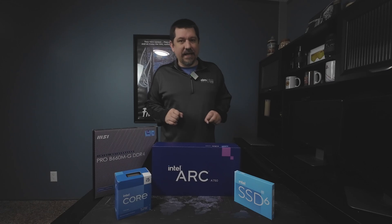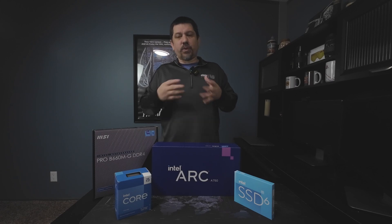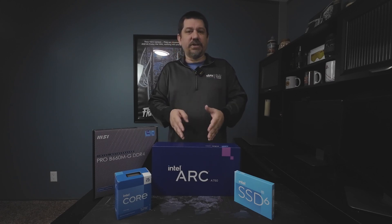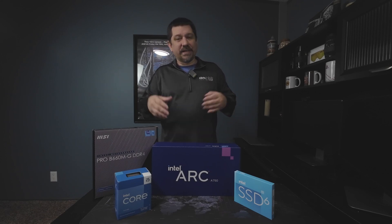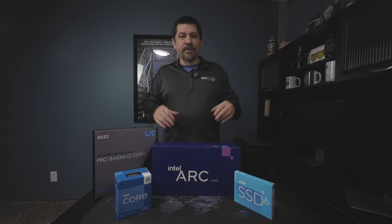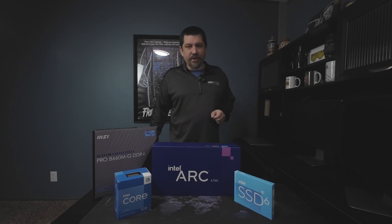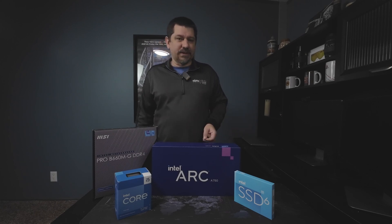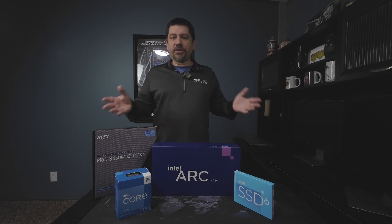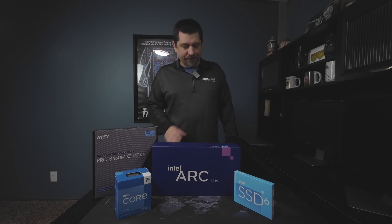So I went ahead and chose the Intel Arc A750. They have the drivers in a good place now, the software to support everything. It's where it needs to be, and it's actually just getting better and better as time goes on. It's in a place now driver-wise that I felt comfortable putting this in my wife's machine so she can just install her games and just go play and not have to worry about game bugs or anything popping up very often. And on top of that, it's the best price-performance card for $250. At $250, you're not going to find a better card than this.